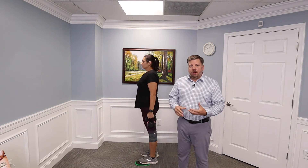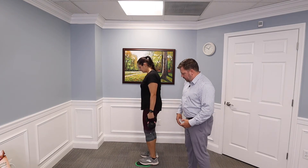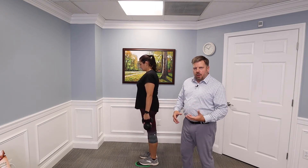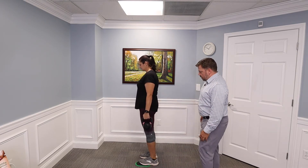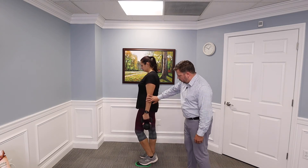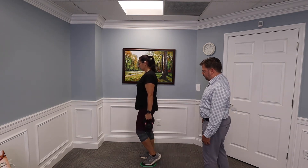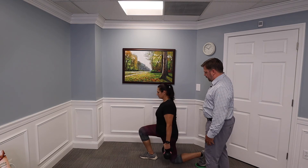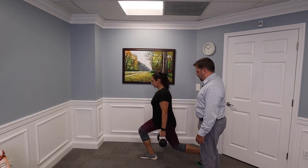Now we can add some weight to make it more challenging. We're going to add weight to the reverse lunge — here the patient grabs a kettlebell, this is 18 pounds. You can use whatever weight you're comfortable with, five pounds to start and then go up as you get stronger. On the side she's going to reverse lunge with, she holds the weight on that side, goes down and comes back up. The form should look the same whether she's using 18 pounds or 60 pounds — she should have good form throughout this whole process.